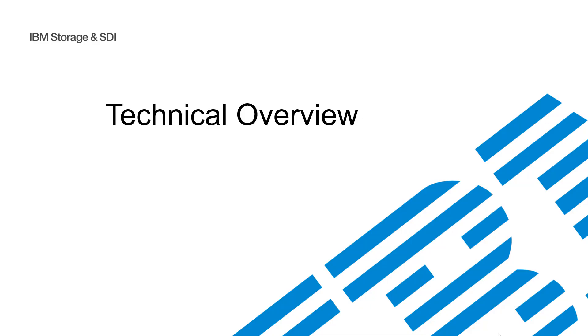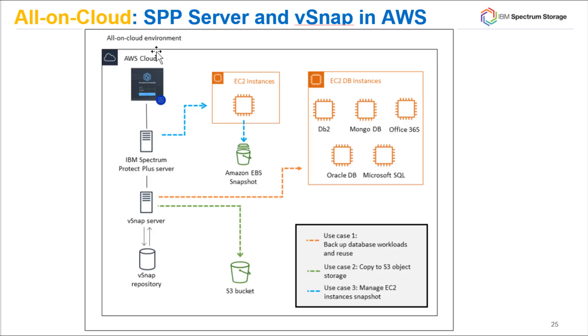Let's take a more technical look at this solution. When we talk about all-in-cloud, we're talking about having both the Spectrum Protect Plus server and the vSnap — which is basically a repository or storage pool — sit inside of the AWS cloud. This is going to be in the same location as the applications we're protecting, giving us a couple of great use cases.